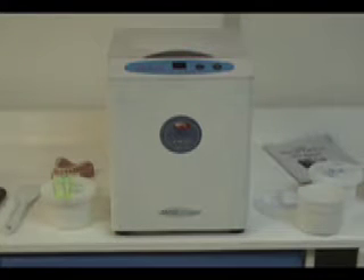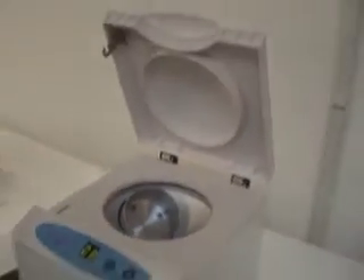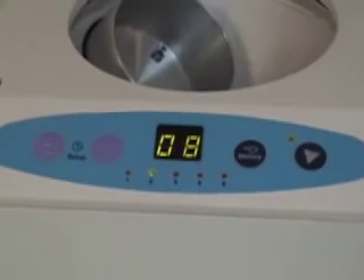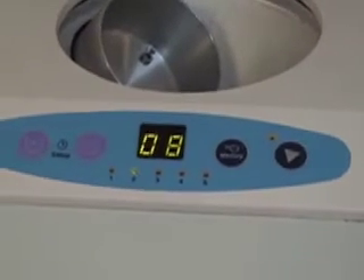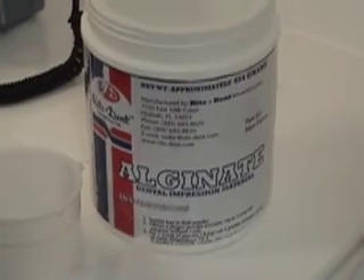The AM100 Alginate Mixer by Rydent is a revolutionary new way to mix perfect alginate. This state-of-the-art centrifuge is a tabletop, lightweight machine. With an easy-to-read display and one-step operation, running the AM100 is a breeze.